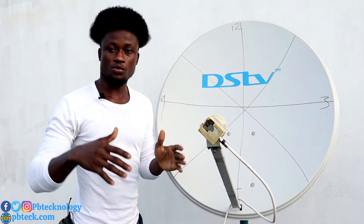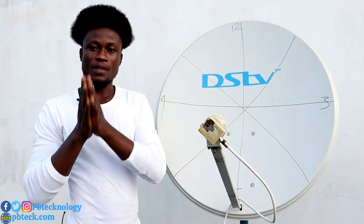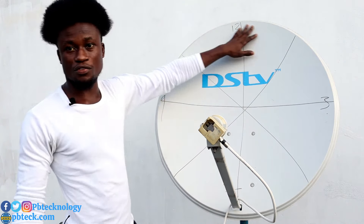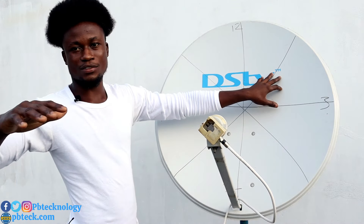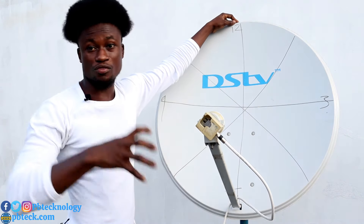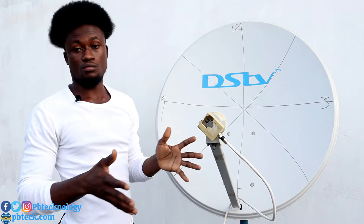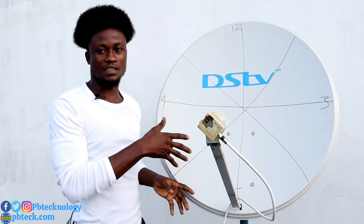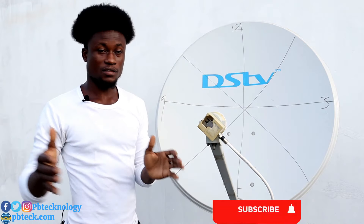Without the manual, there are strategies you can use to track any satellite or any TP. This reflector — the satellite dish — can be used to track any satellite signal, provided it's the right size dish for those signals. For example, you can use a 90 centimeter dish, or a smaller 50–60 centimeter dish for certain satellites.